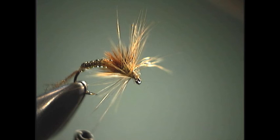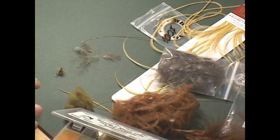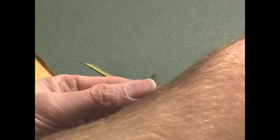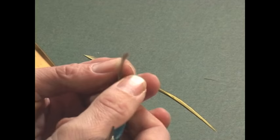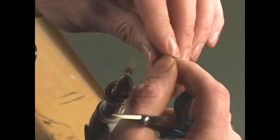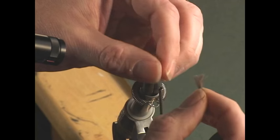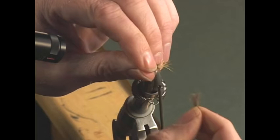The last thing we're going to do is tie in our wing, and for that we're going to be using some CDC. The reason I like to use CDC — well, one, it's the right color, which is a medium dun color, and that's generally what you're going to be using on about 90% of your mayflies anyway. It's easy to use and work with, and quite frankly it just works. For other techniques in using CDC, you can also view the other CDC videos that Video Adventures have put out.